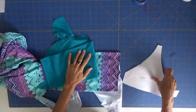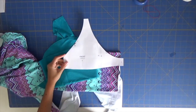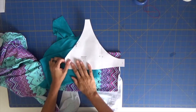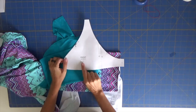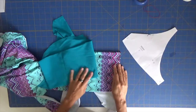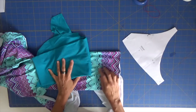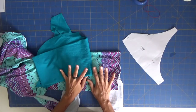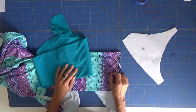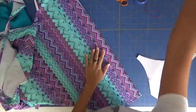Hi everyone, today we will be sewing our bikini pattern top Venice. This is a very simple pattern and one of the first patterns we have launched. Today I'm doing it in a size S. I'm going to use these two beautiful fabrics, and I'll be using this as a reversible because I really love both fabrics. Let's start cutting and sewing.